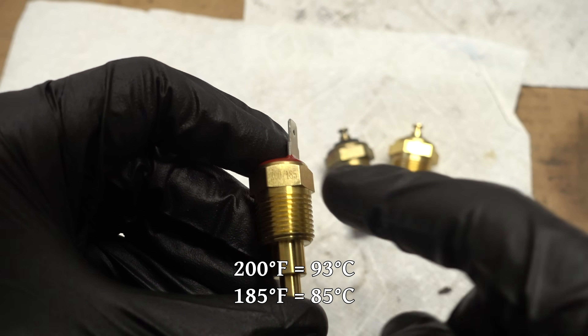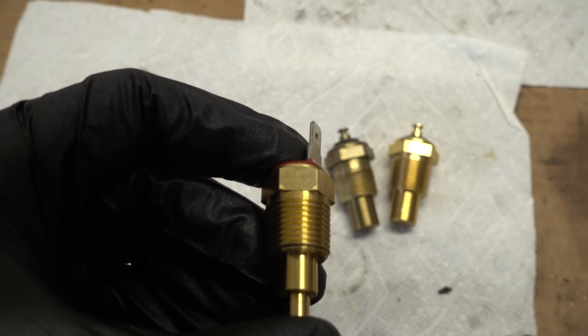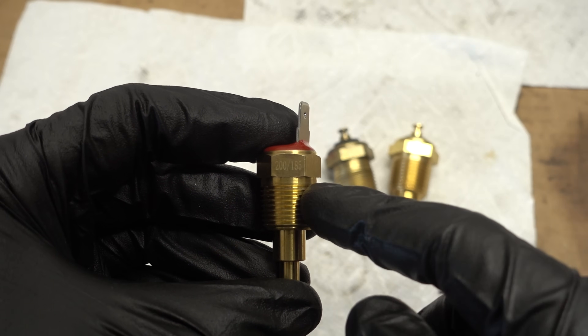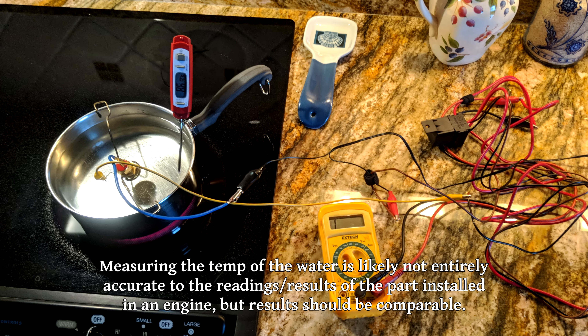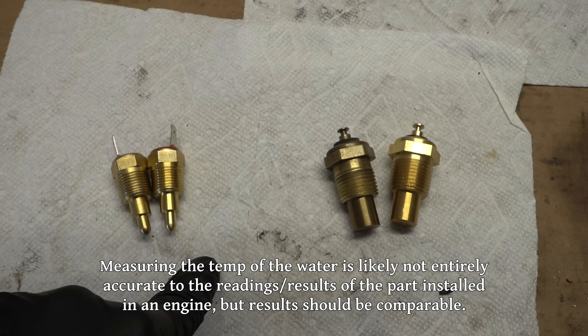This new one is rated 200/185 — that's 15 degrees Fahrenheit hotter on the top end and 10 degrees on the low end. I wanted to know for sure what temperature these are going to work at, so by putting them in a pot of water on the stove and using a thermometer to test the temperature, I was able to take some readings on these switches.